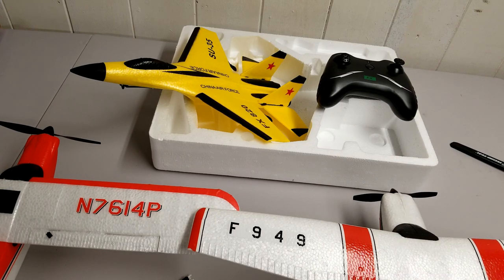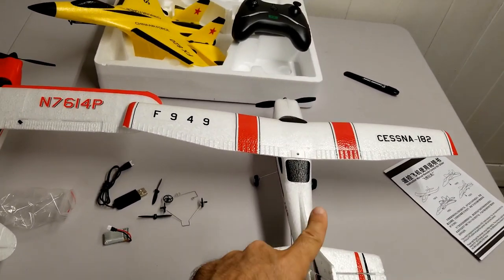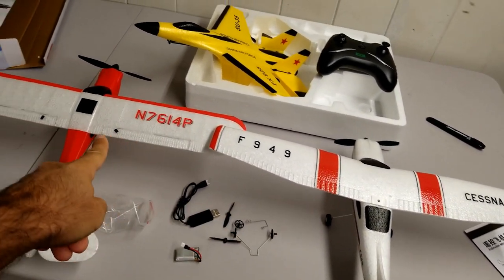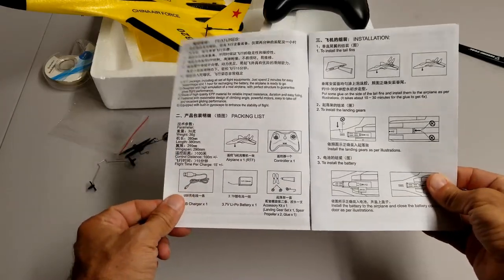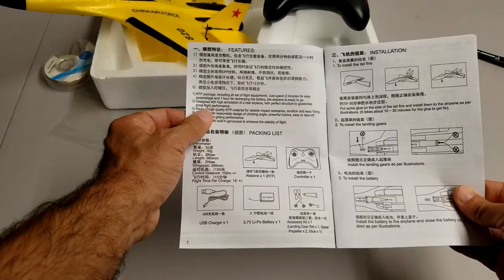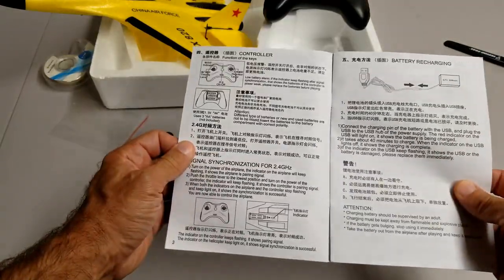So it is toy grade but it is cheap. If you want to get started, go ahead — but my recommendation would be, if you are serious about it, get at least a three-channel or maybe four-channel airplane. The instruction manual is good, well illustrated, and the English is quite good — it doesn't look like it has been translated using Google Translate.